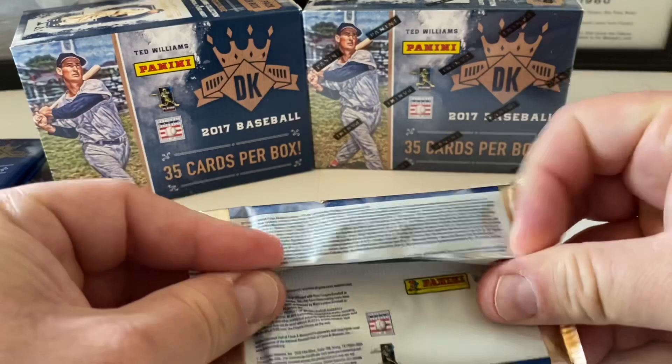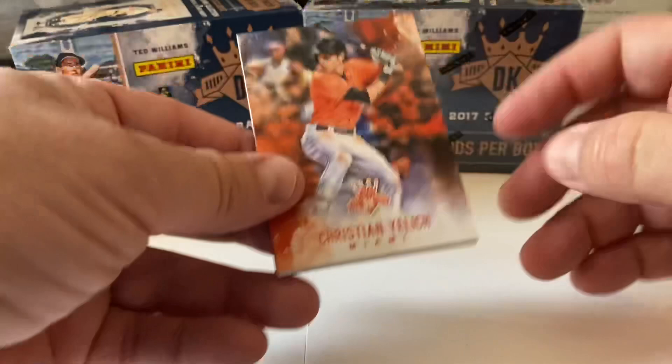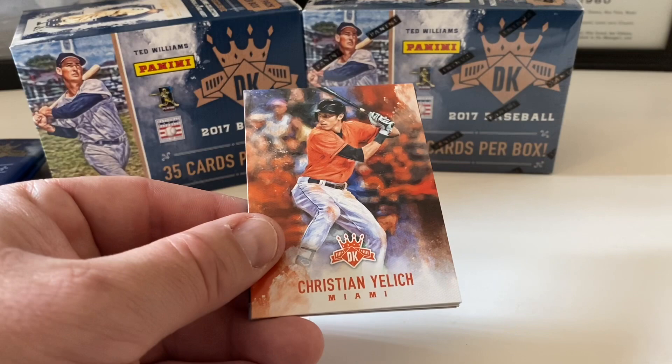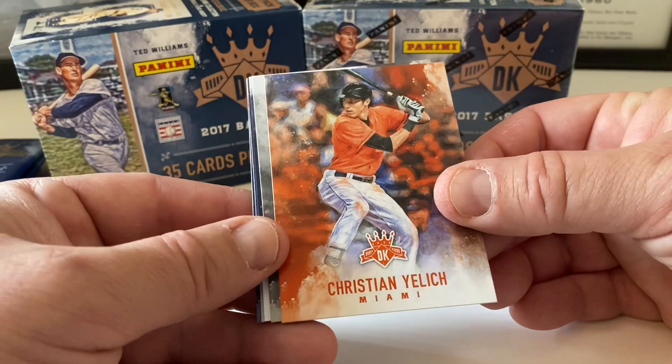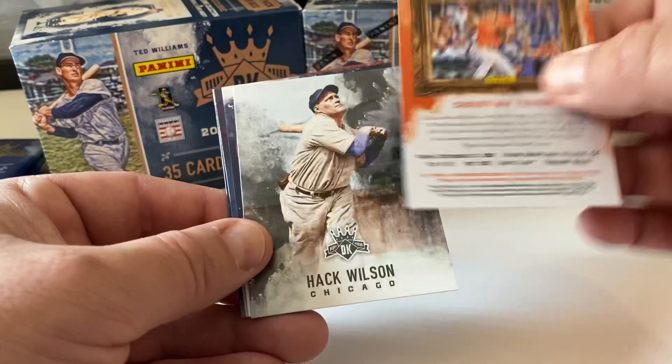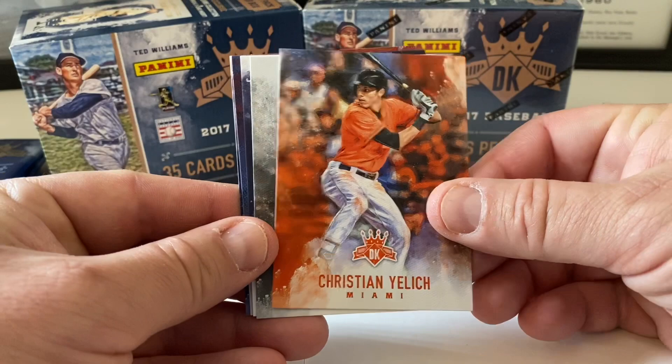Mr. Williams is on the front of the packs — very nice design. I'm sure we're going to like the cards as well. Now, if you see anything cool that I've overlooked please comment down below. I'm not familiar with this particular year of Diamond Kings so I may miss things. Christian Yelich starts us out from the Marlins — very nice card. Here's the back of the card, really nice stock. Got Hank Wilson as well.